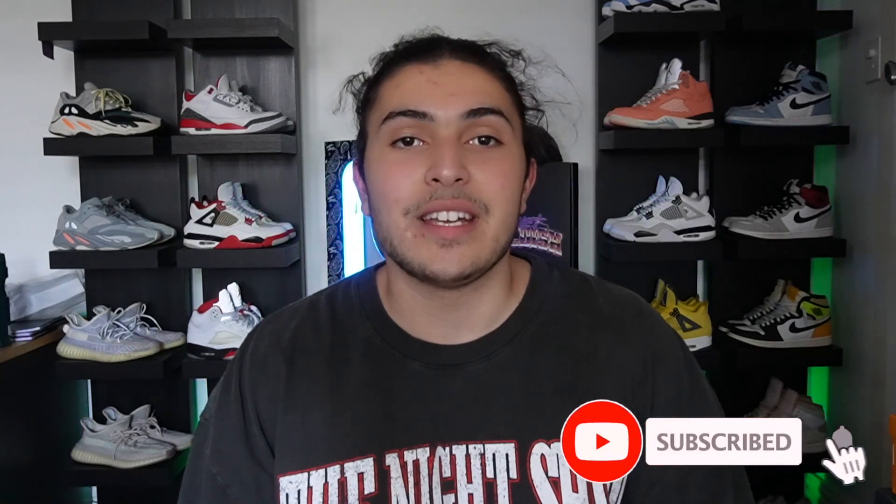Quick update: this video was made in February — that's the context. Anyway, yo, what's up guys, welcome back to a brand new video!